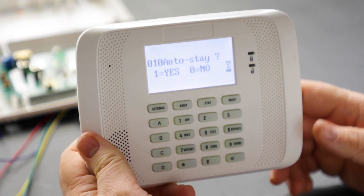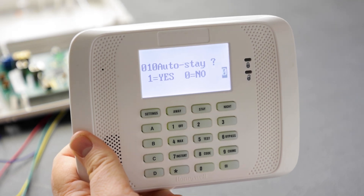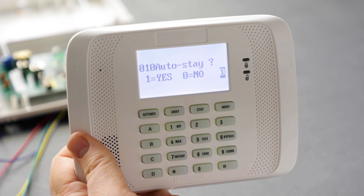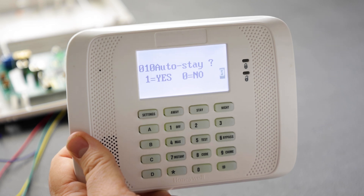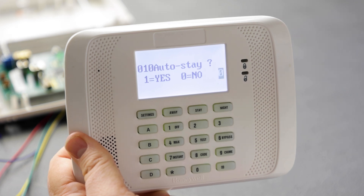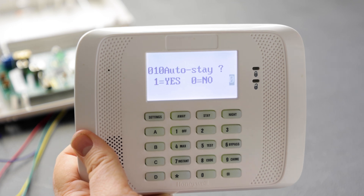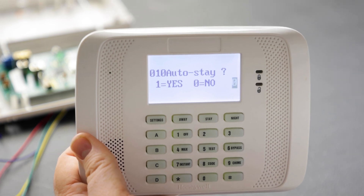Next is auto stay. For the same zone types, if you choose yes, this zone will automatically be bypassed if the system doesn't see an entry exit zone fault and restore during exit delay. Note that zone types 03 and 05 do not provide an exit delay time. If enabling auto stay, make sure at least one zone on the partition is programmed as entry exit — which we just did. Since this zone is entry exit, it will not bypass in stay one or stay two.